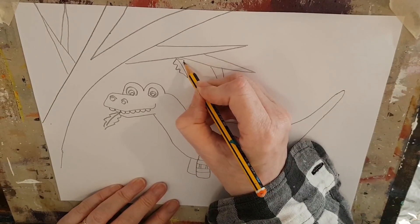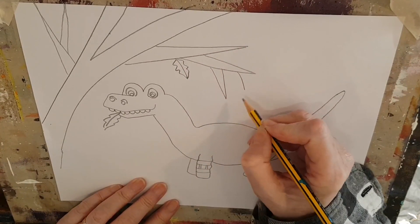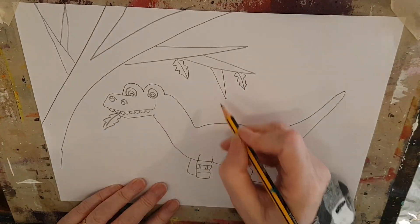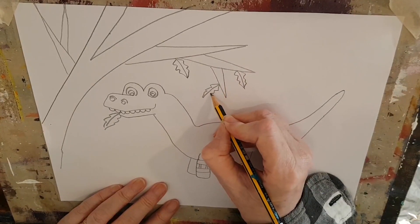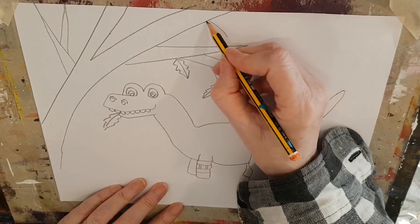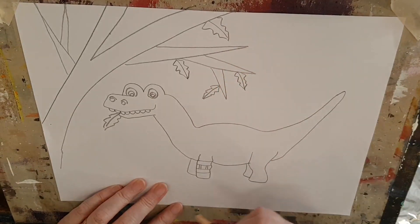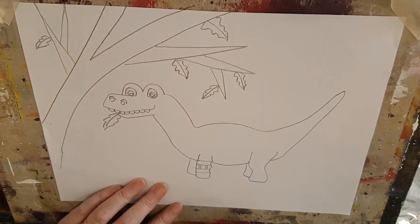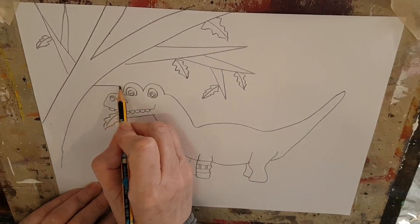Next thing to do is some leaves on the tree. Just like we did in his mouth — a line and wobbly lines each side, a line, a wobbly line one side, and a wobbly line the other side and they join up at the tip. You can put as many of these leaves on your tree as you want — just pause your video and keep drawing lots of leaves. He's going to have lots of leaves to eat, isn't he? What a lucky dinosaur!